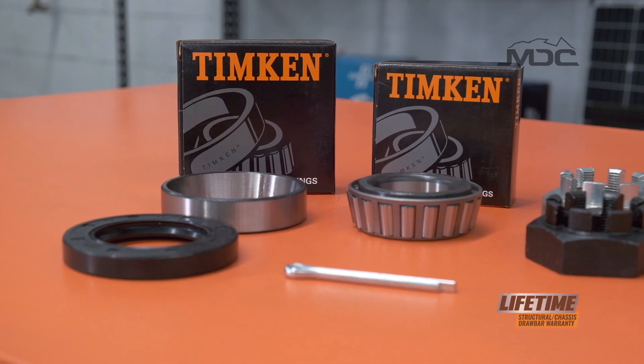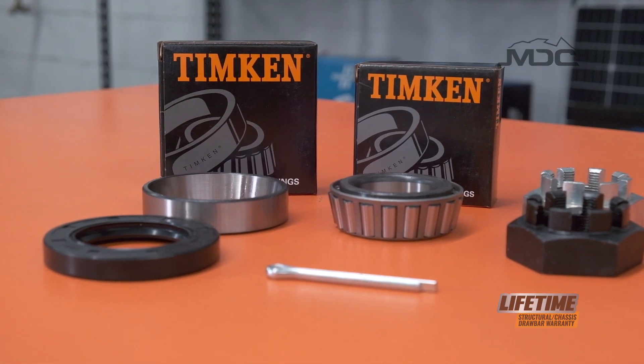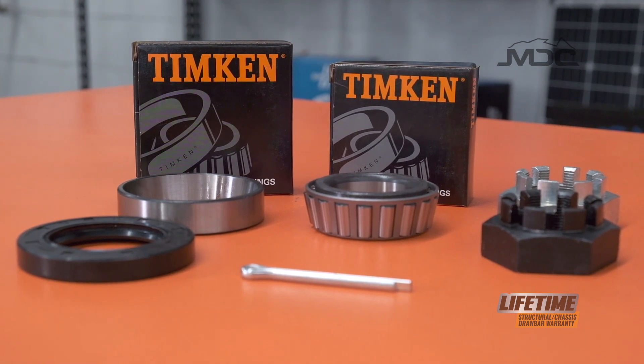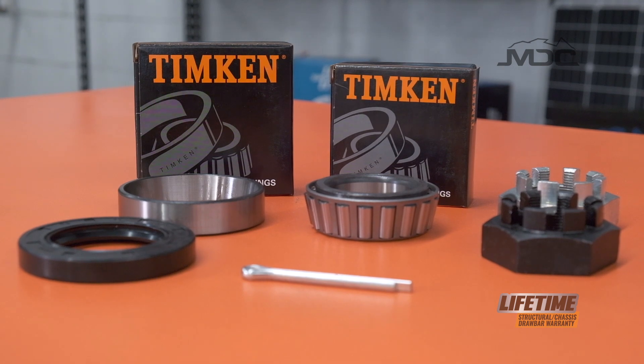These seals and bearings are available around the country. We generally recommend Statewide Bearings — they carry stock, they're very easy to contact, and they're all over Australia.